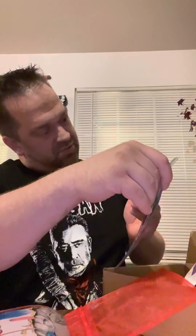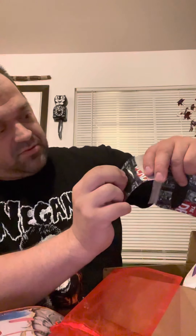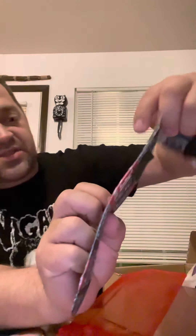Let's open this up. The artwork on this is beautiful — these are so cool.